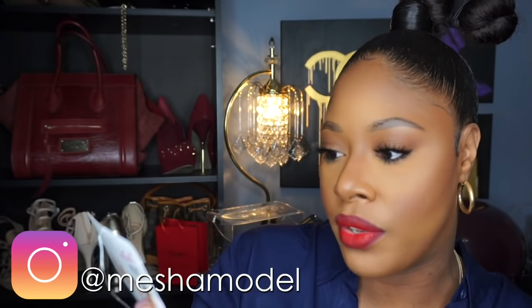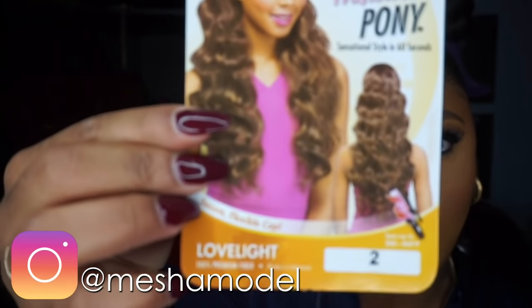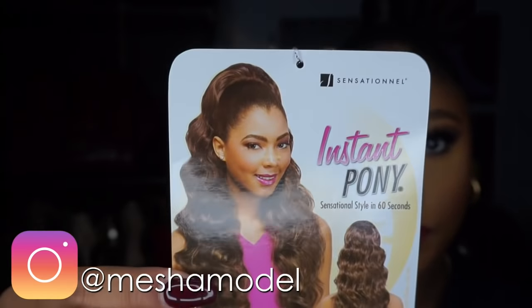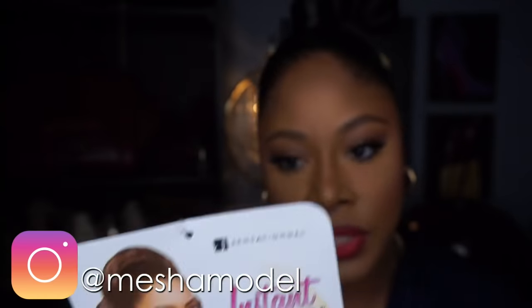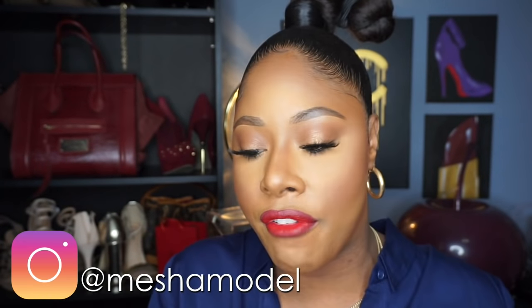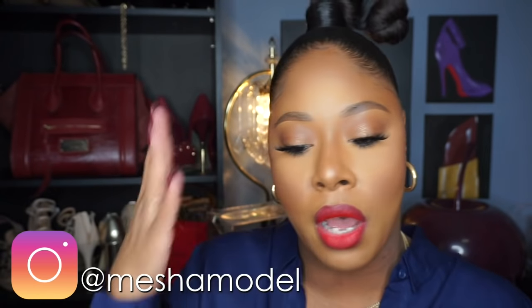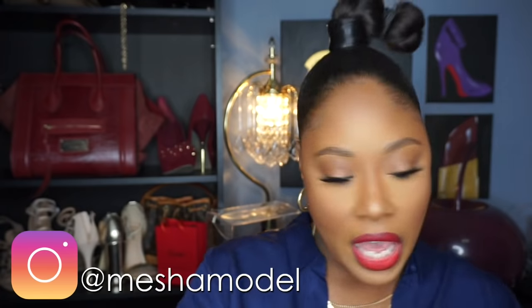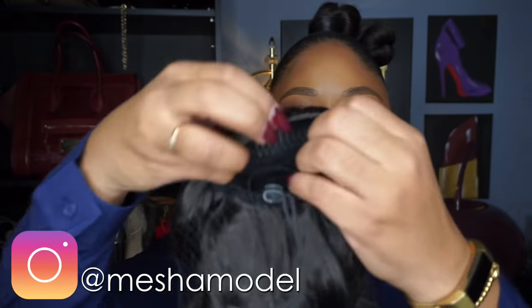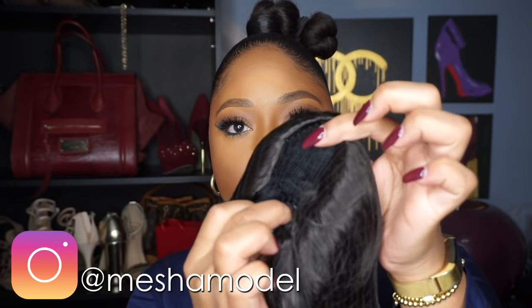This is by Sensationelle — one of their instant ponytails in the style Love Light. This is what the stock card looks like, and I have it in color number two. It does come in quite a few other colors like 1B, F430, F1B BG, and some ombré looks with burgundies and blondes if that's your thing. This is what the drawstring looks like — standard comb at the top, comb at the back, and the drawstring.